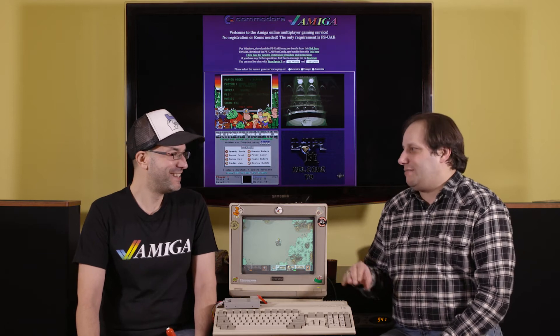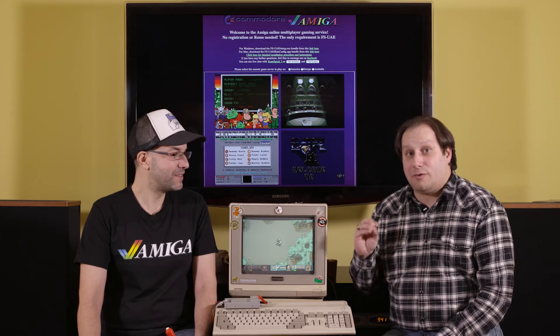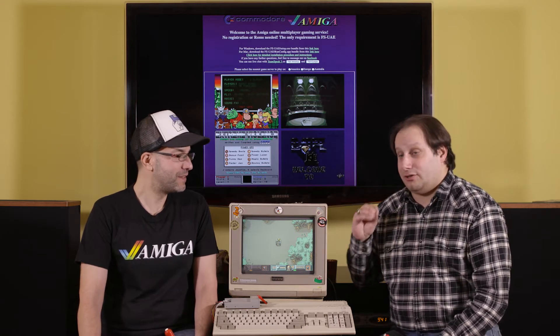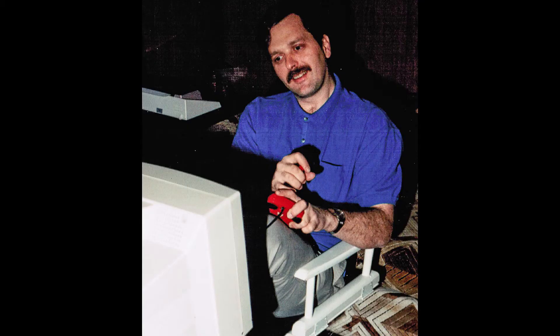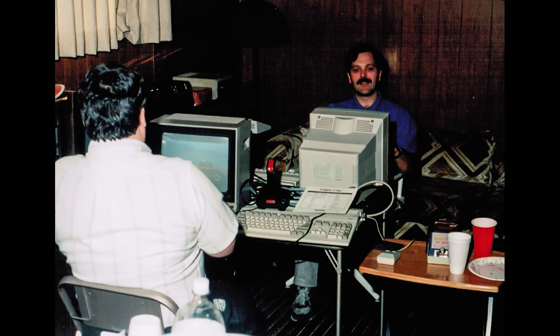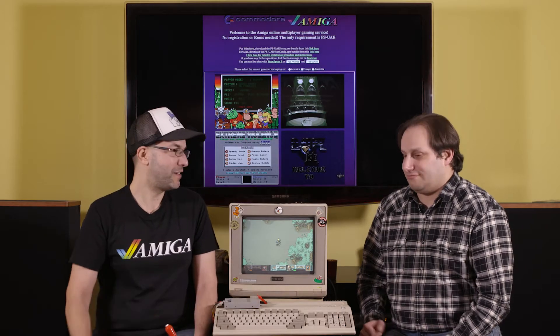Everyone who knows the Amiga knows it has a great big library of awesome single-player games. But the games we remember most fondly — those gems — were the multiplayer games, where you'd go to your friend's house, sit down at the machine, grab a stick, play, yell at each other, have the volume up too high, have the parents yelling at you. Time goes on, we get more responsibilities, families, work — it's hard to get together and play. Until now.